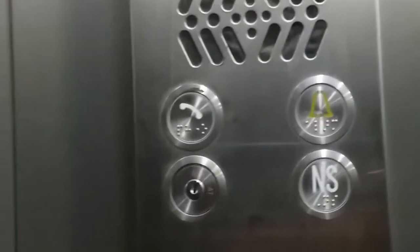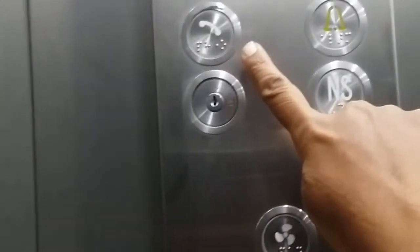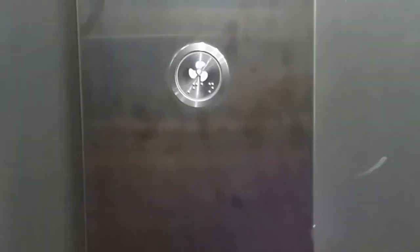There is a phone provided on the ground floor. When you are inside and want to call somebody, you can press this button so that anyone who picks up the phone can find out which floor you are stuck on. If nobody is on the ground floor, you can press the alarm button, which will alert whoever is nearby to come and help.